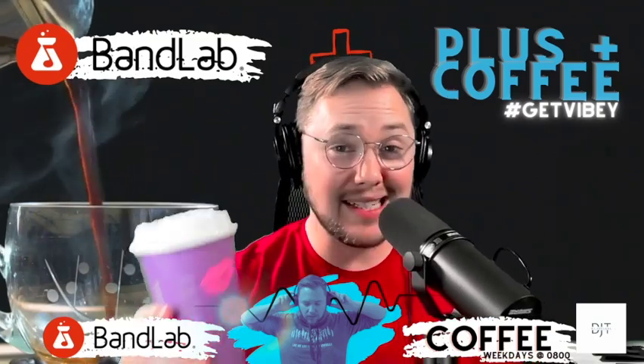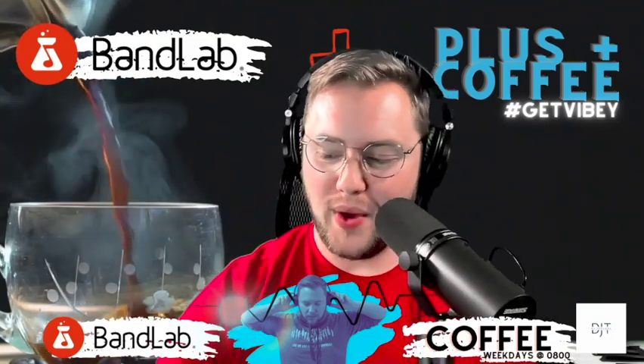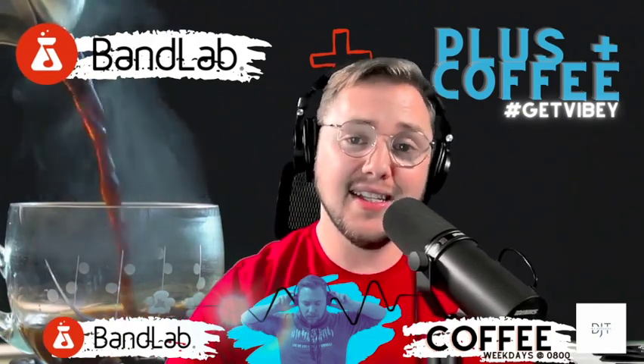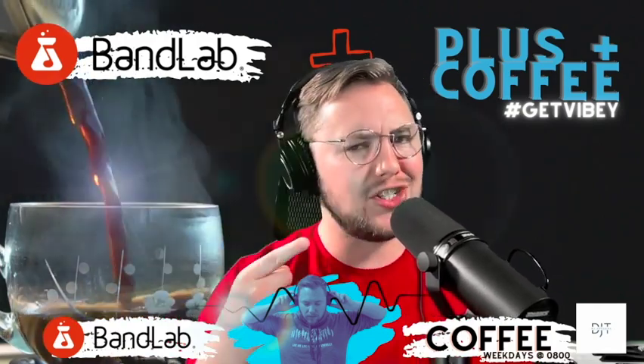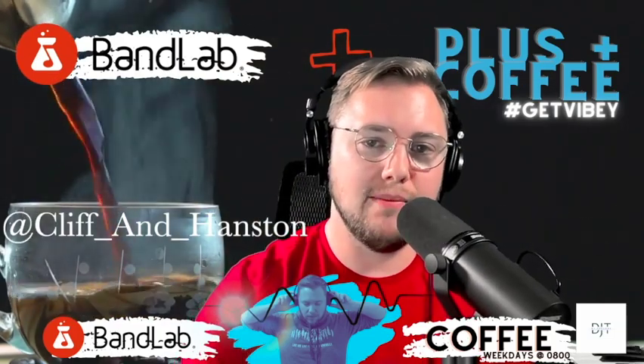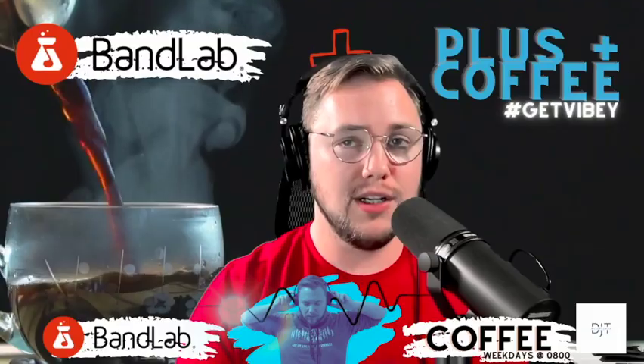Ladies and gentlemen, welcome back to BandLab Plus Coffee. It's time to wake up, wind up, cue up with another excellent track. Today we've got Grunge Not Dead by Hanston Burton over on BandLab. Without further ado, to the lab!